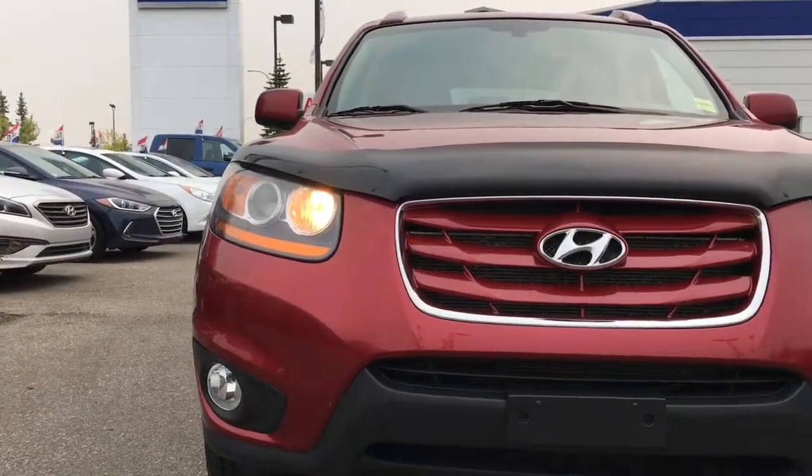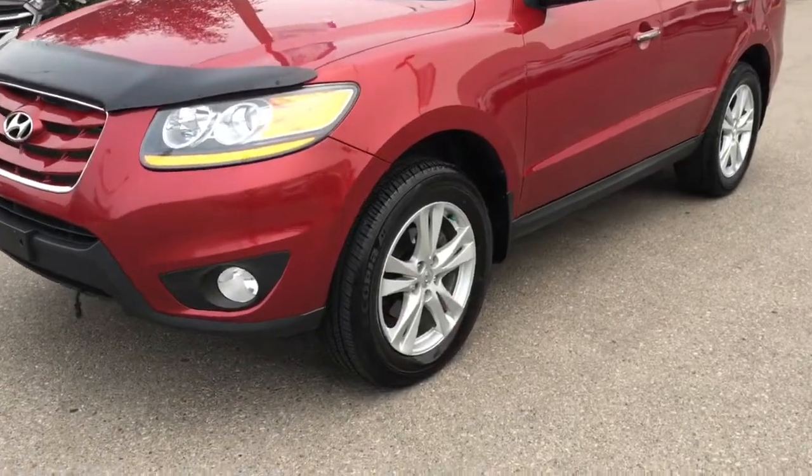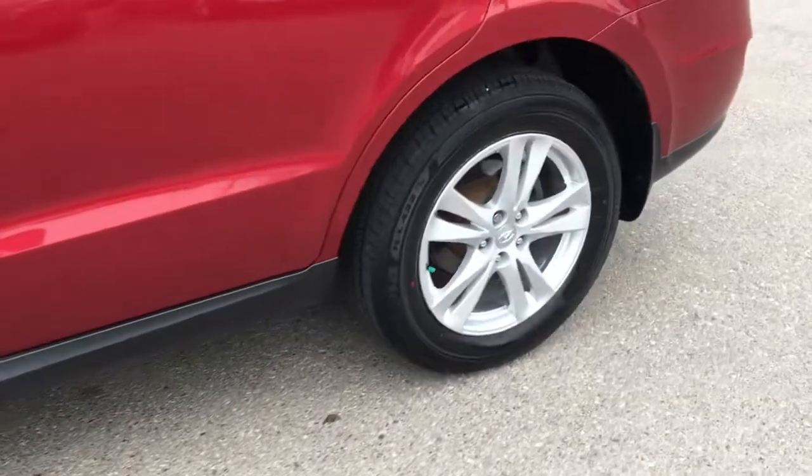In the front we've got a rock deflector which will help prevent rock chips. This Santa Fe is an all-wheel drive, equipped with 18-inch alloy wheels paired with a set of Bridgestone tires.